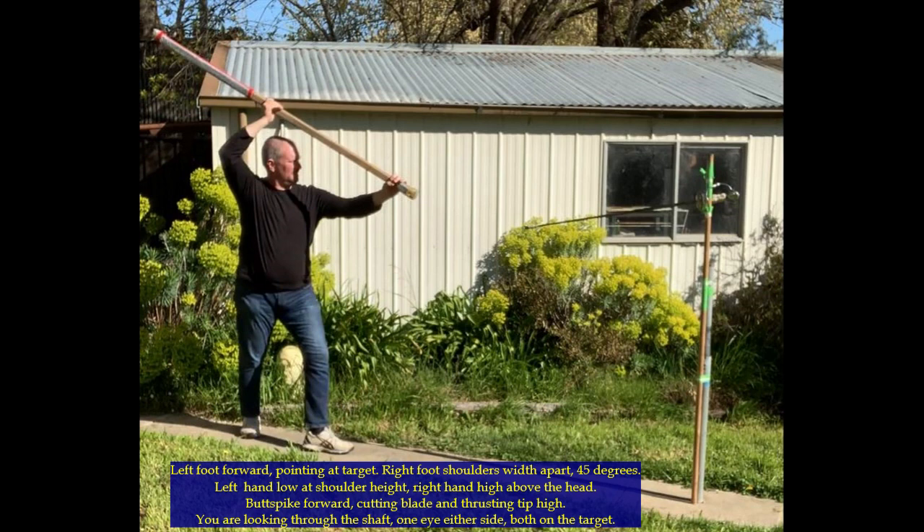We're going to start with the initial stance. This is all about having the left foot forward pointing at the target, the right foot shoulder width apart at 45 degrees from the target. The left hand low at shoulder height and the right hand high above the head. The butt spike is actually facing forward and the cutting blade and the thrusting tips are held up high. You're looking through the shaft with both eyes open and both eyes on the target.